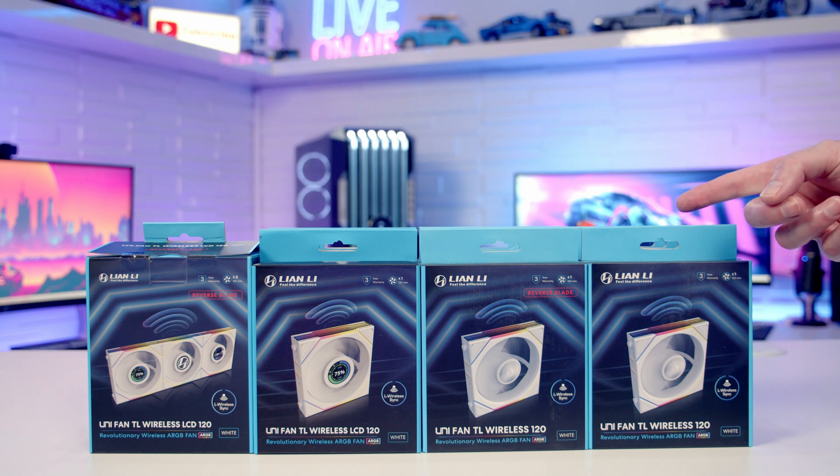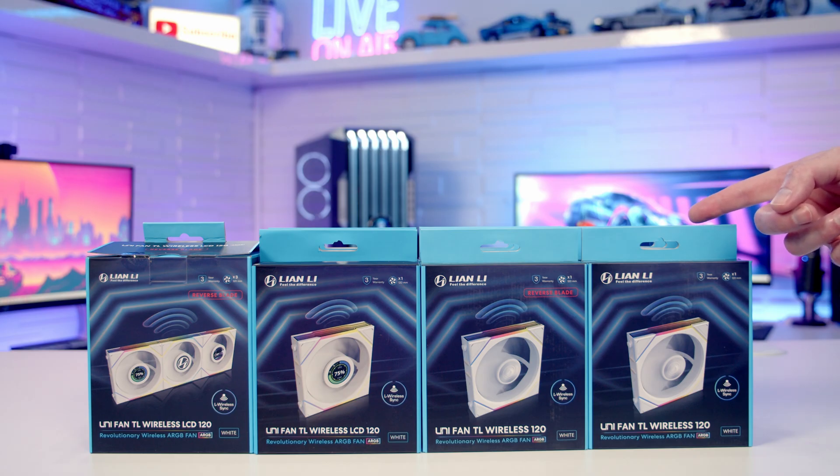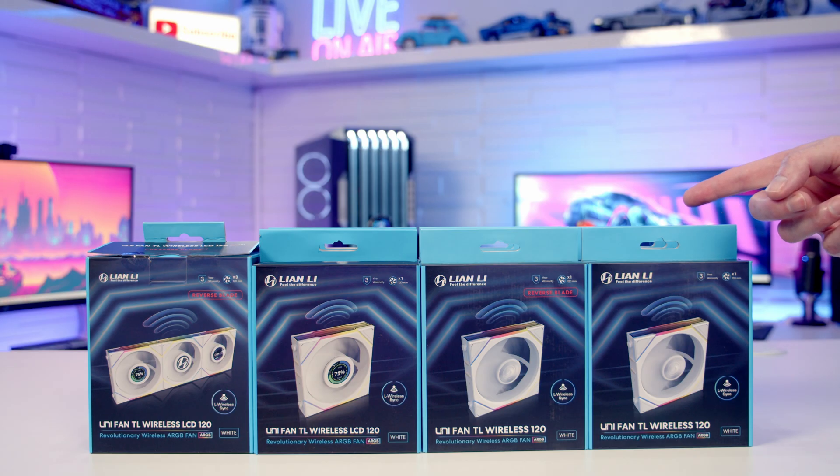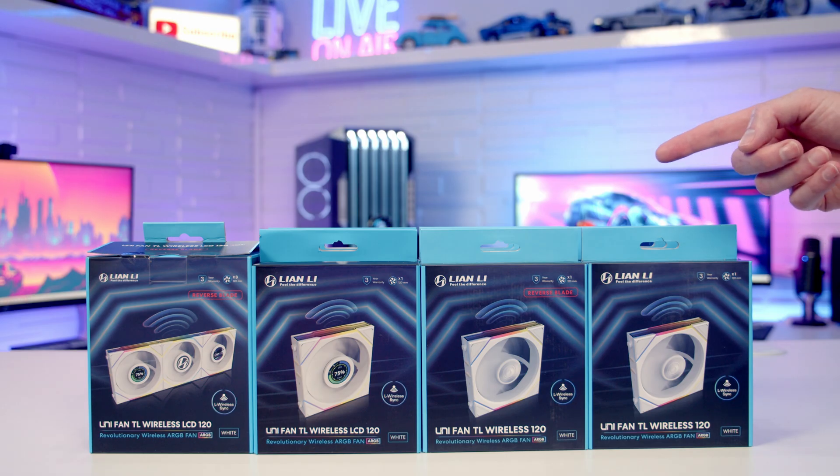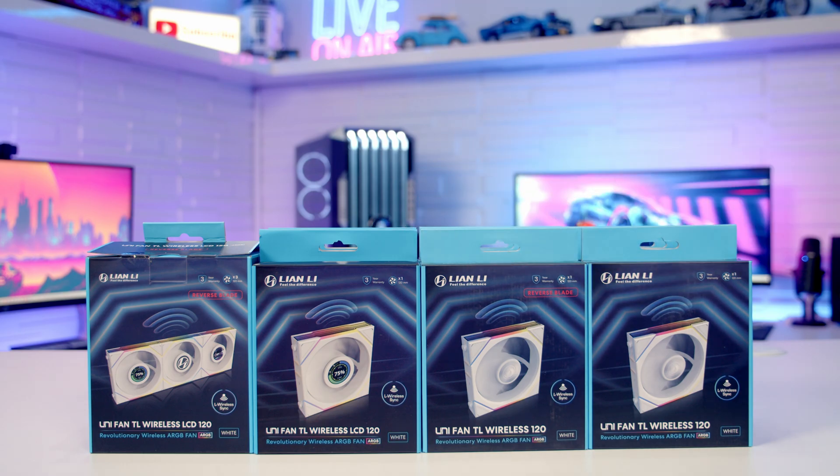Lian Li have now updated their TL and TL LCD unifans, making them wireless. Initially the wireless versions are only available in 120mm size, but they do come in black and white in standard and reverse blade, and in TL and TL LCD variants.